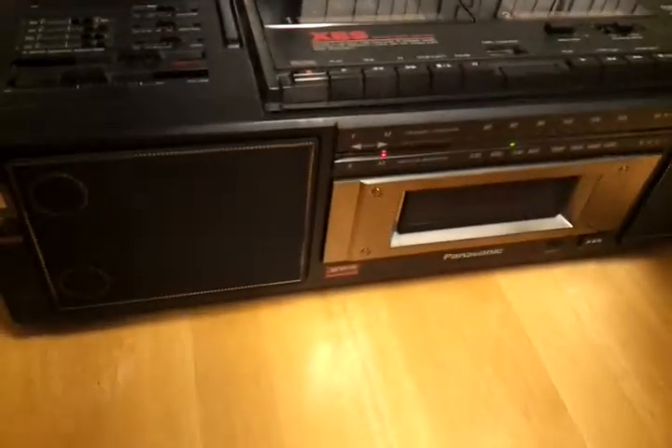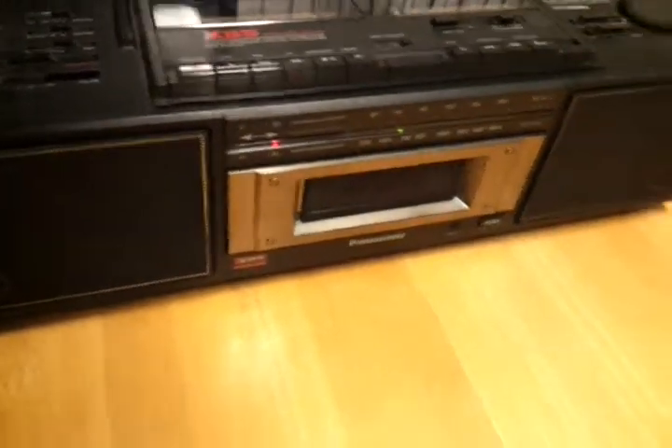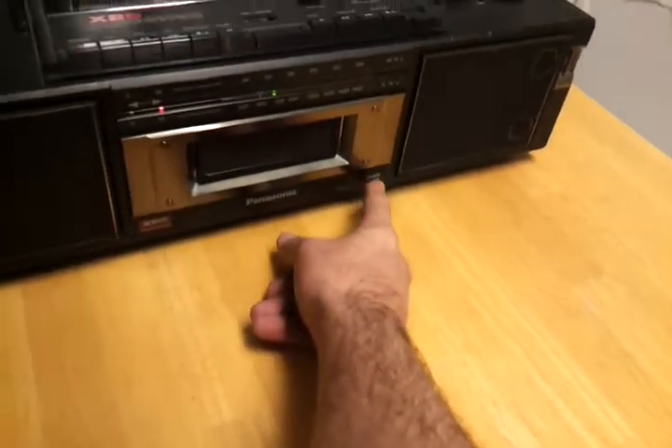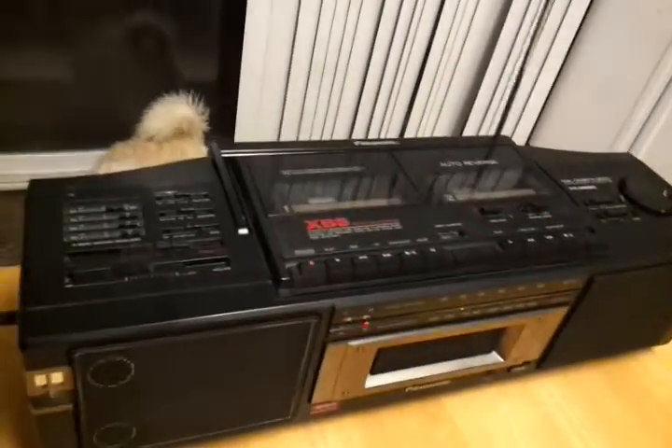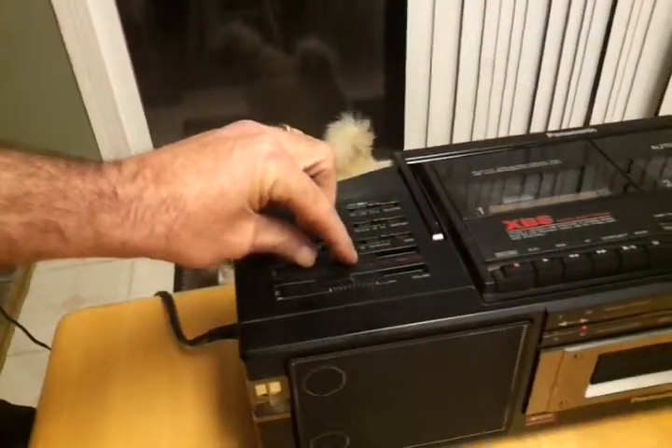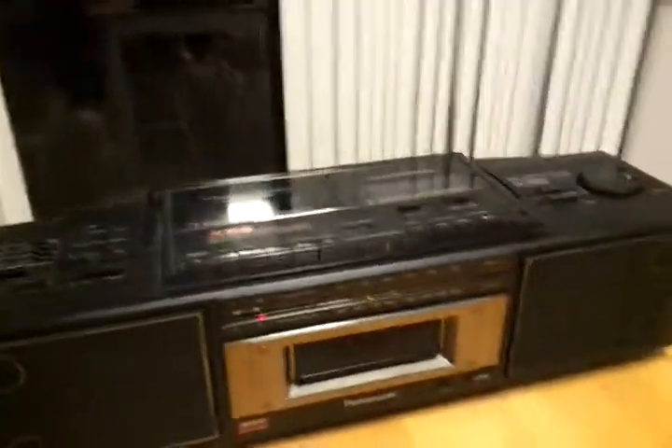The sound is absolutely amazing. It really is. It's got this XPS bass button, and it's also got an adjustable XPS slider up here so you can adjust the level of bass you want.